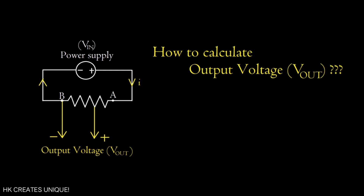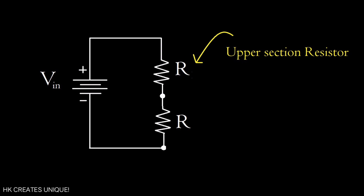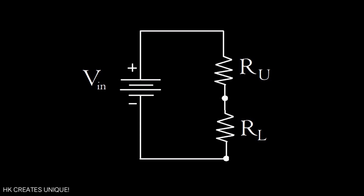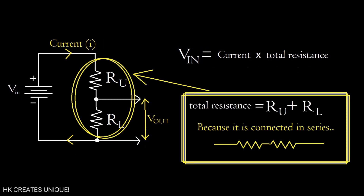Now the question is how to calculate output voltage. Here is the equation, and let me derive it. In a voltage divider circuit there are two resistors in series: the upper section resistor and the lower section resistor, let them be R_U and R_L respectively. Let V_in be the input voltage and V_out be the output voltage.